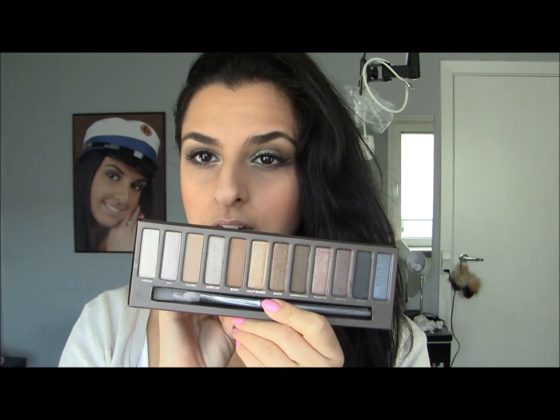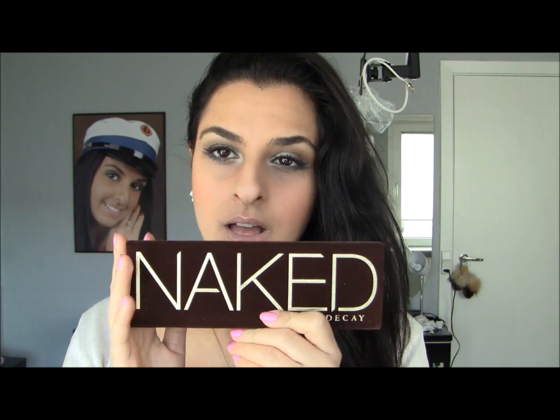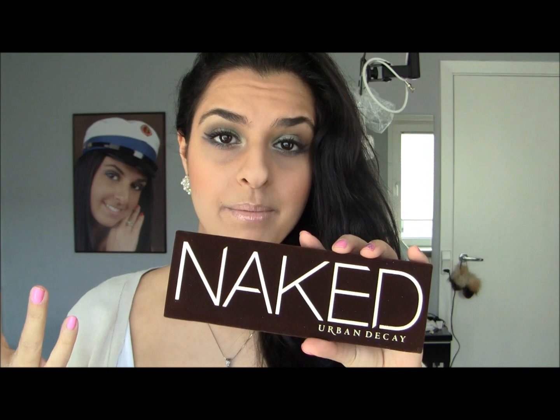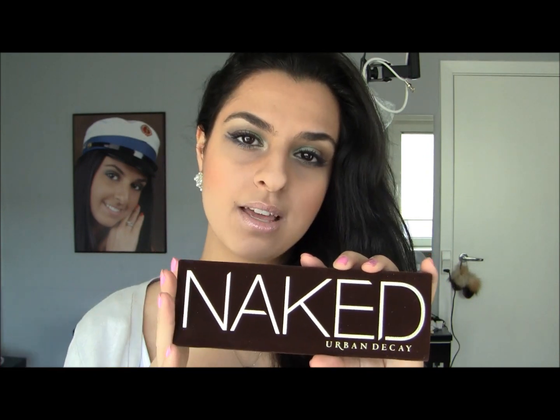So that was all that I got, and I wanted to share it with you guys. The thing I'm most excited about is the Urban Decay Naked palette — the colors are so, so pretty. If you want me to do some looks with this, let me know; I know a lot of gurus have done looks with it, but I can do my version. I hope you enjoyed this video — please remember to subscribe and like this video, like my Facebook page, follow me on Twitter, and I will see you in the next video. Bye guys!